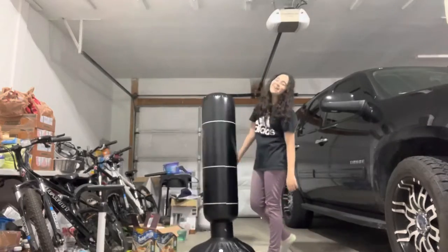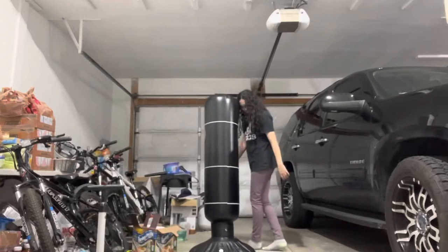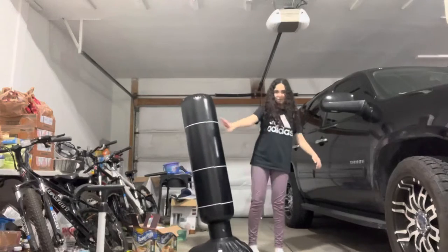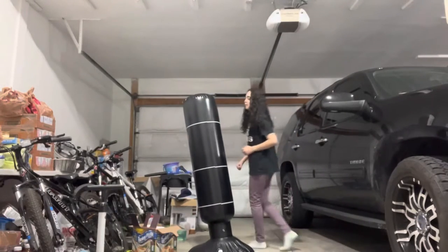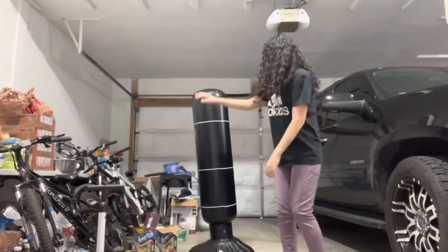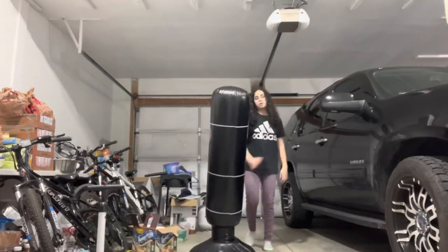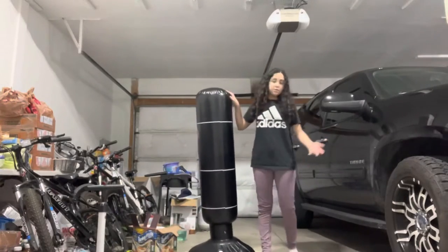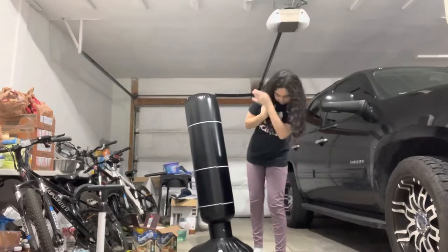There's water in it so you're not gonna punch it around. You can see it goes when you punch it. By the way, on this side there are these targets you can punch — it's like number four, I'll show you in a minute. You can get this in other colors; it's only like $24 on Amazon.